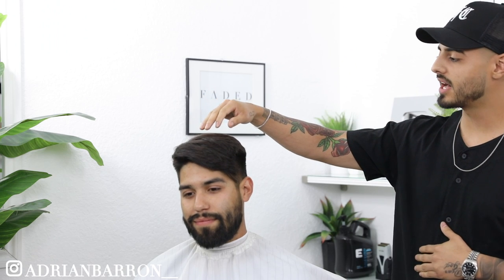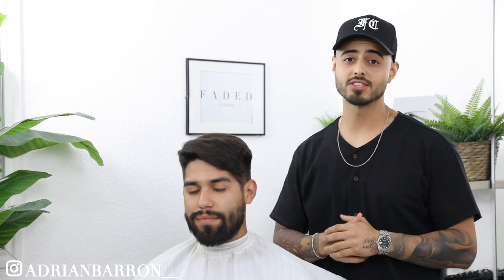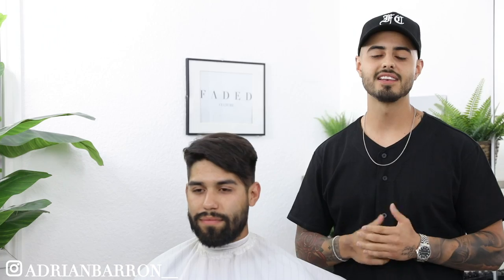What's going on Fader Culture, I'm Adrian Barone and we're back with another barber tutorial. Today we got my boy Mike here on the chair and we're gonna be running down the steps on how to do a comb over with the bald mid fade. Before we get started, give this video a thumbs up, share it with one of your barber buddies, and let's jump right into it.